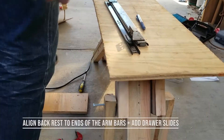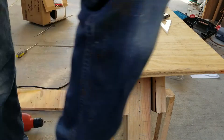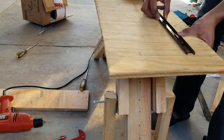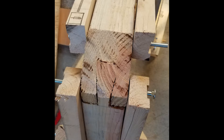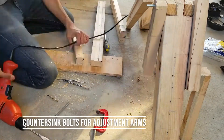I had some drawer slides lying around, but I recommend sturdy drawer slides with ball bearings. Take them apart, make the markings, and attach them. Here's what it looks like so far with the frame. I also went ahead and countersunk some of those holes because the bolts ended up being a bit too short.